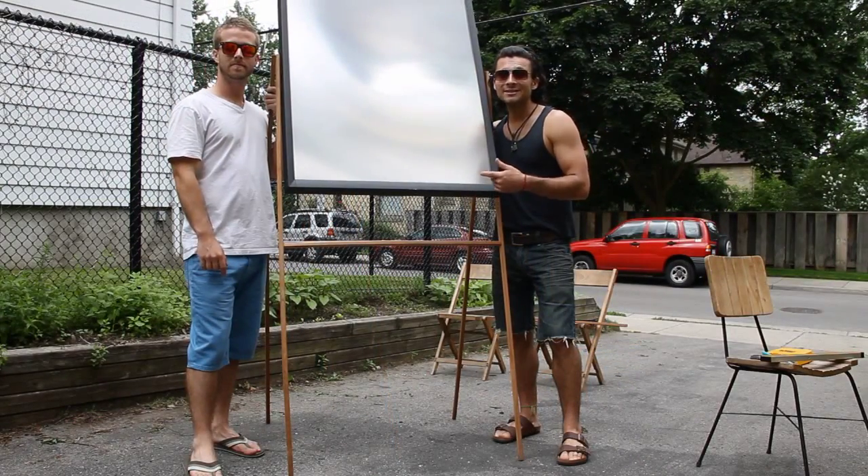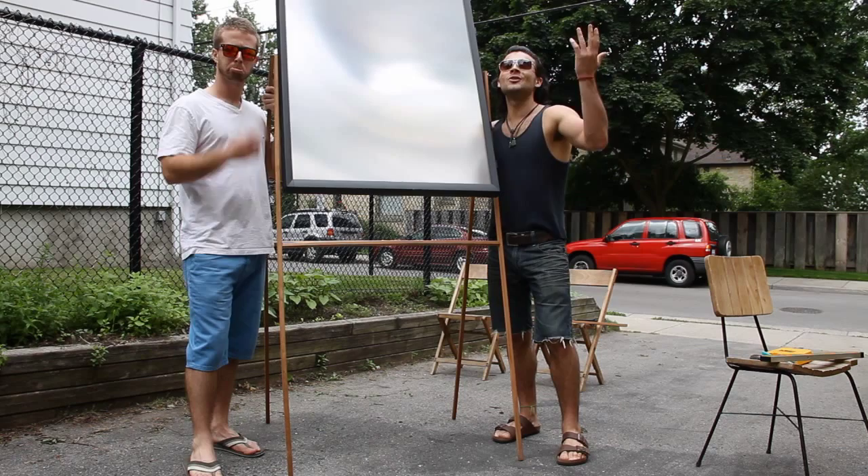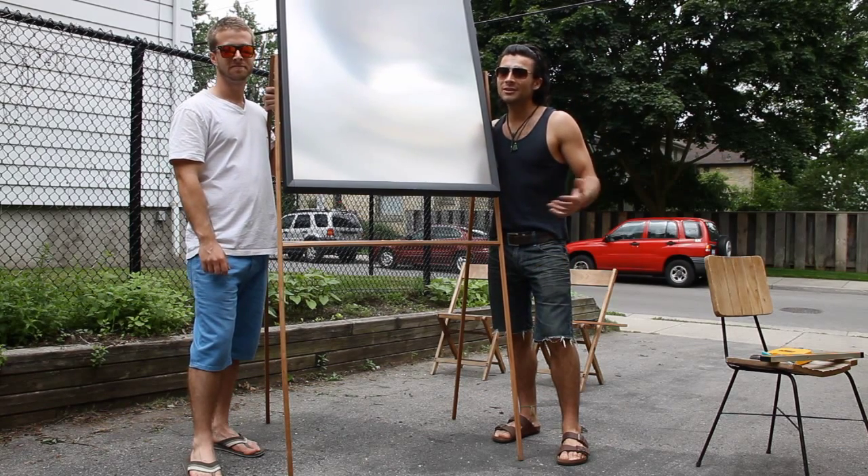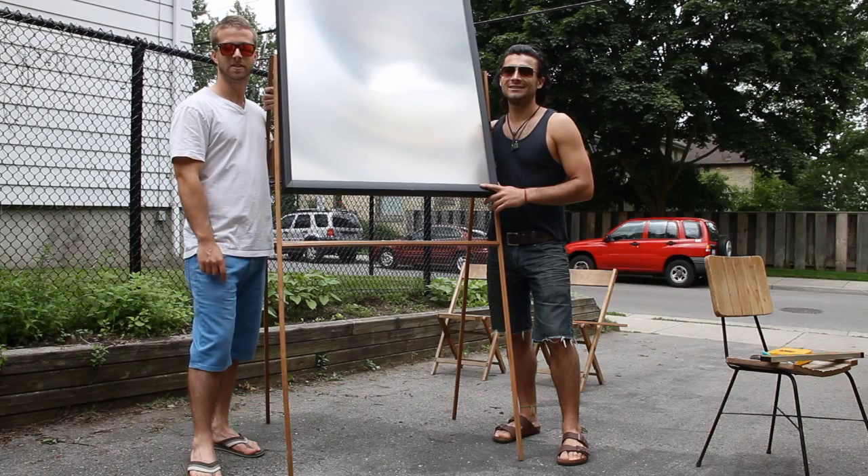So our death ray is complete, just in time for the clouds to roll in. So we'll be experimenting another day. We hope you enjoyed the video. Please make sure that you like, share and subscribe once again.